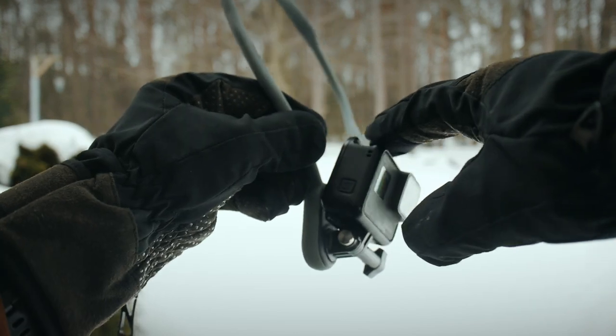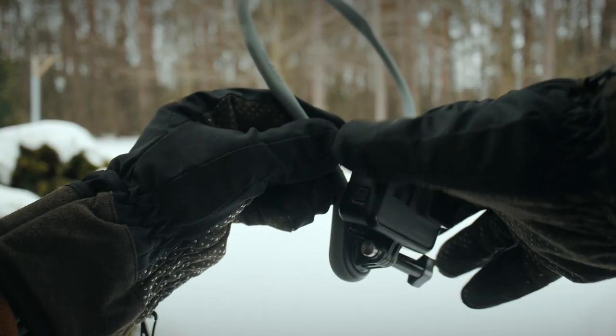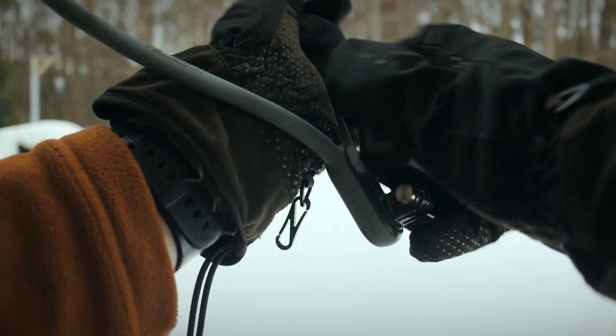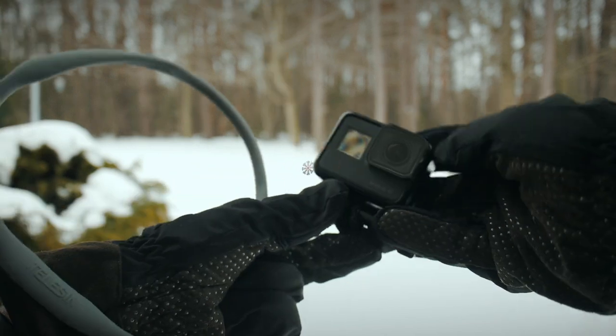If you want to take the GoPro off and put it somewhere else, it's really simple. You simply twist it and it pops right out.